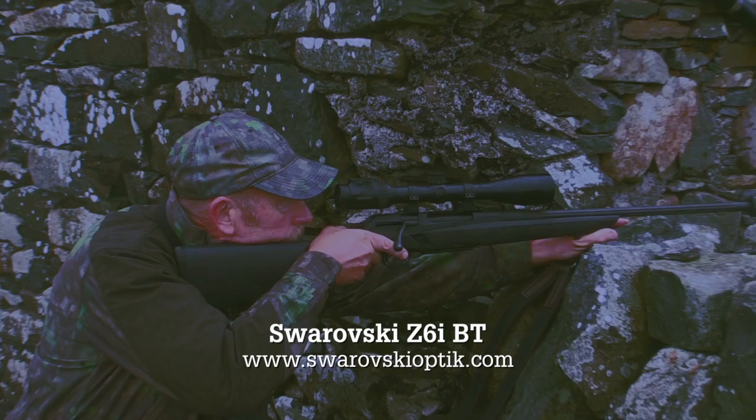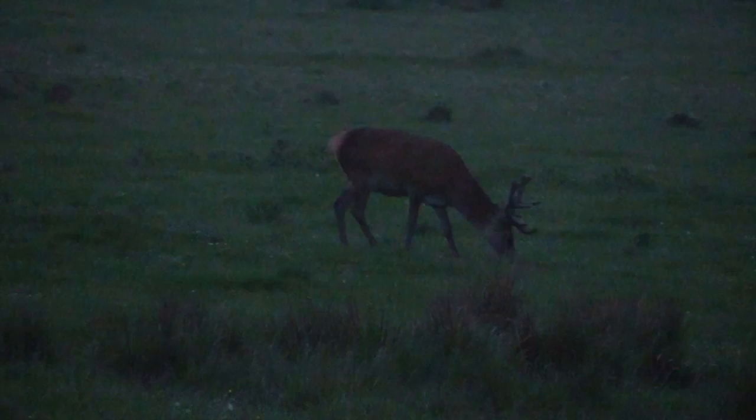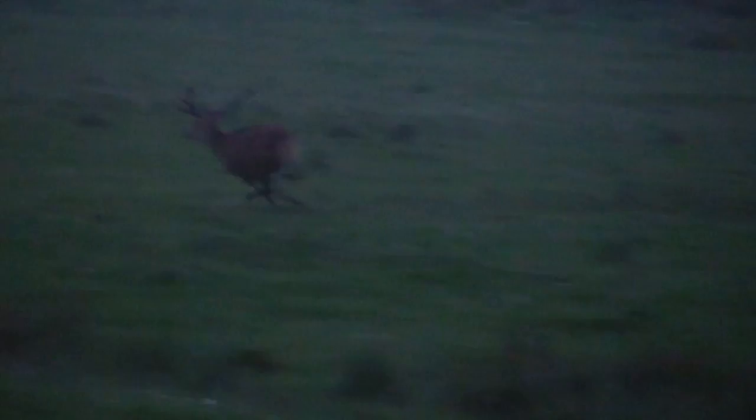Chris is quickly behind the rifle and cameraman Stuart homes in on a fine stag browsing nearby. But Stuart didn't spot a much younger stag further to the left, which is a far more suitable animal for Chris to take. We catch it on camera as it runs into shot.